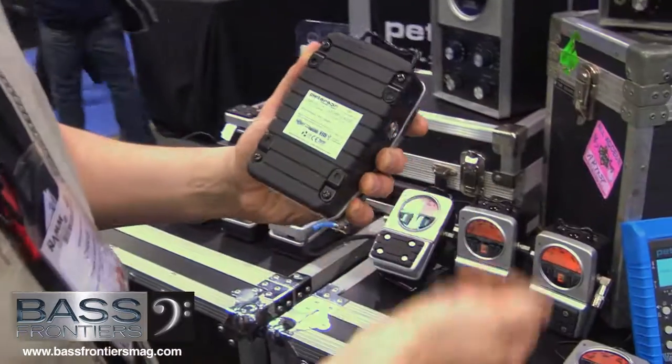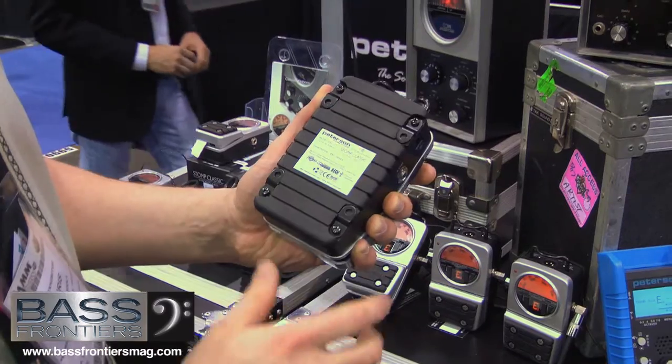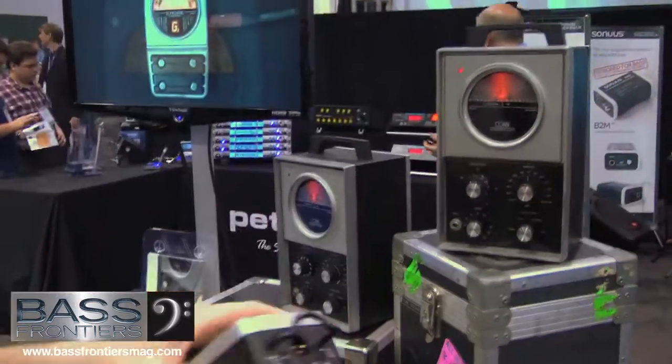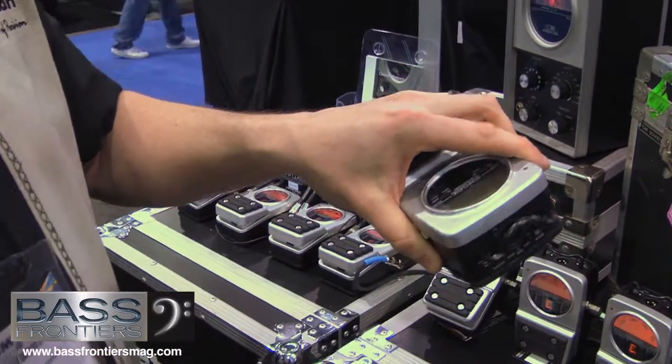One cool thing are these board mounts here. You can swing these out and bolt this right down to your board — it's just a convenient and handy thing to have on a tuner. This right here, which mimics the handle of the Conn ST11, is a cable guard for your XLR if you're using the active DI, so it doesn't crack off when you step down.